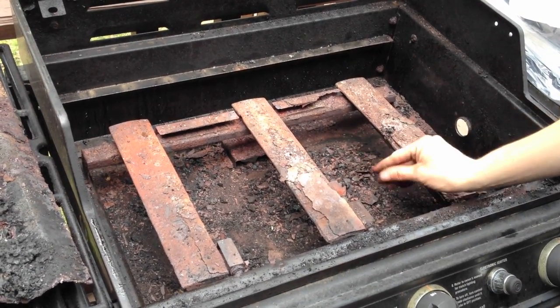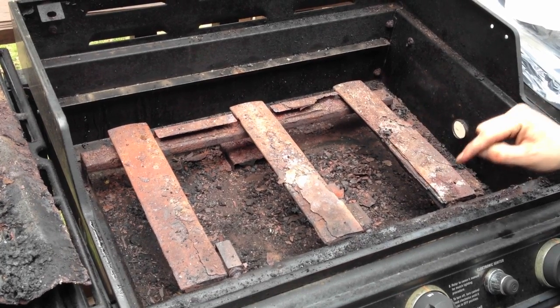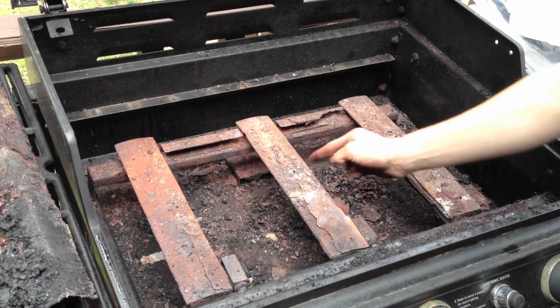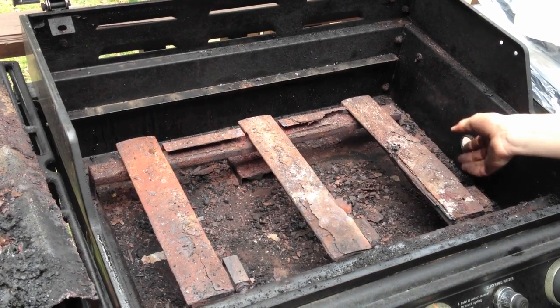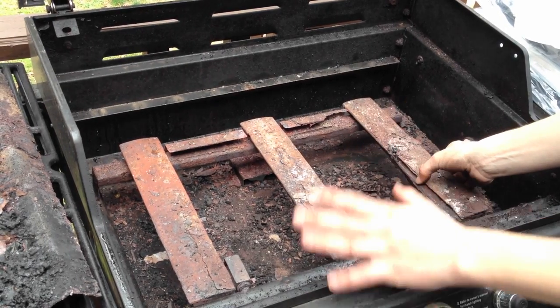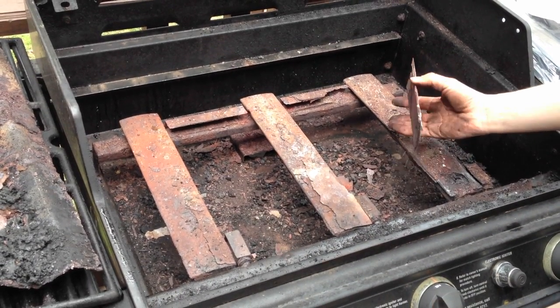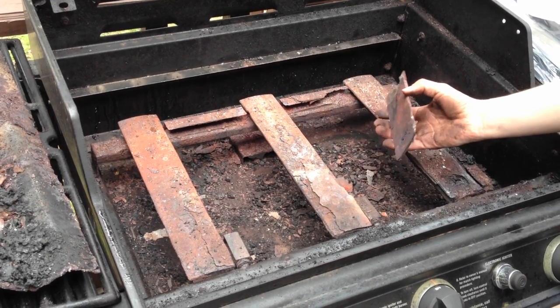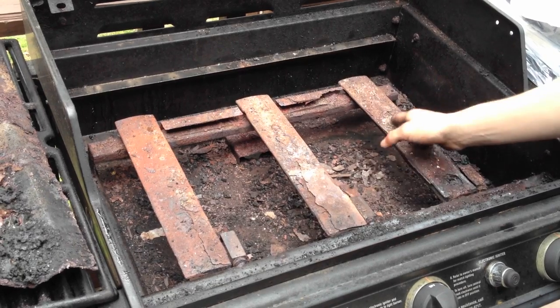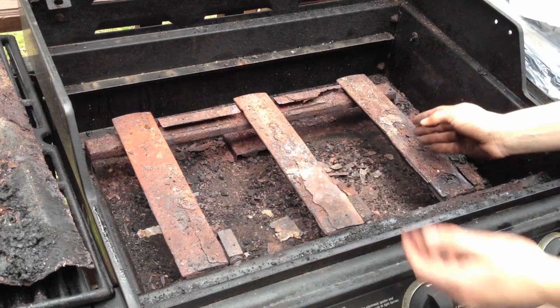Now a lot of this rust down here is actually falling off from your heat plates, but some of it is coming off of your burners. People ask me, when do you know it's time to replace your burners? Well, these burners are a real type — they're made out of cast iron, and so they are rusting. Cast iron rusts, that's just a part of what it does, but at the point that they're starting to flake off and you can break them apart with your fingers like that, it's probably time to replace them.